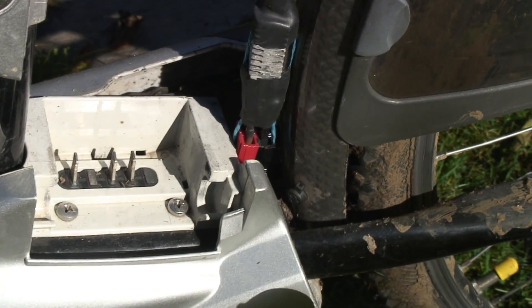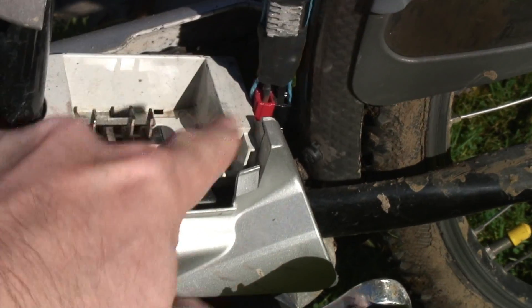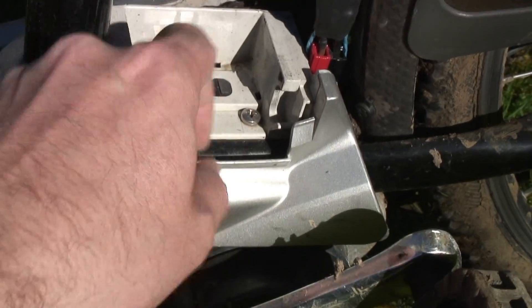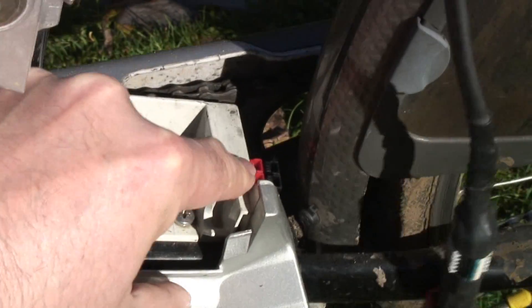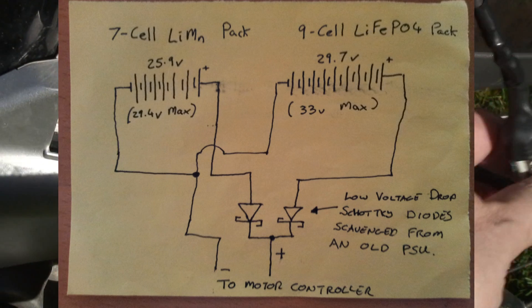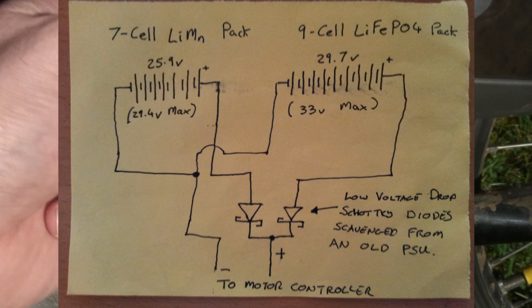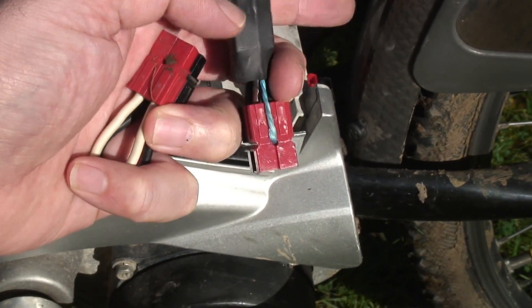Because the two packs I'm using are different chemistries and different voltages, you can't just connect them together — otherwise the pack with the higher voltage would charge the pack with the lower voltage. In the case of my lithium manganese pack, that would mean overcharging it, which would be very bad. So what I did was hook up a socket made from Anderson connectors, allowing me to take power from the onboard battery and the external battery and run both through a Schottky diode — actually two Schottky diodes in one TO-220 package — which you can just see outlined under the heat shrink.